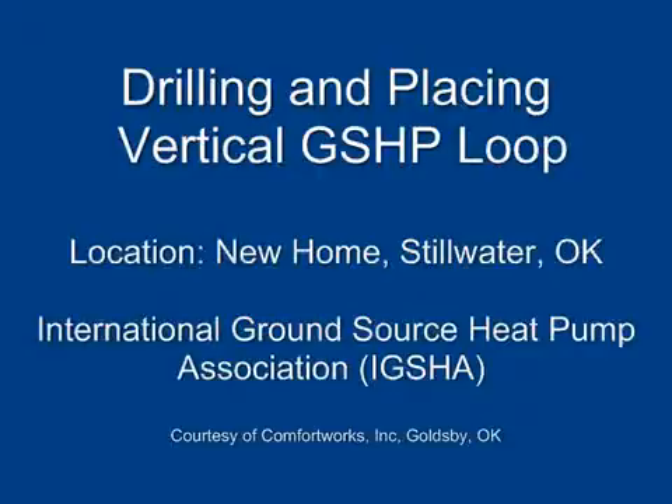Drilling and Placing Vertical Ground Source Heat Pump Loop. International Ground Source Heat Pump Association, courtesy of Comfort Works, Goldsby, Oklahoma.